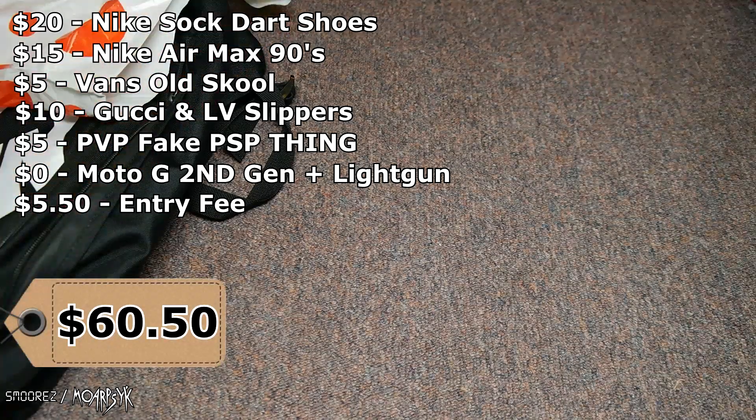Bringing the total to this much here, because I still can't math. And then for the previous week, it was $15 for the LeBron shoes and $50 for the TV — that's obviously $65. I'm not going to count that, I'm just letting you guys know.